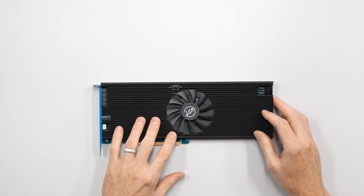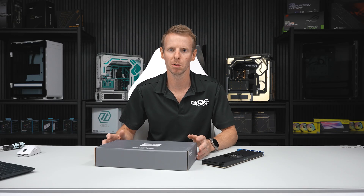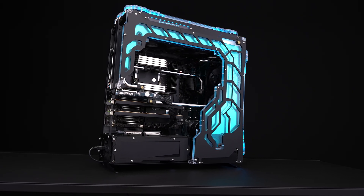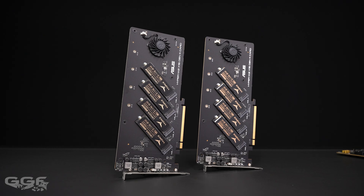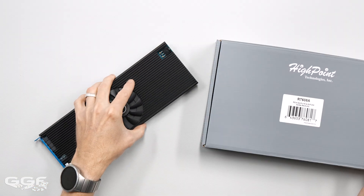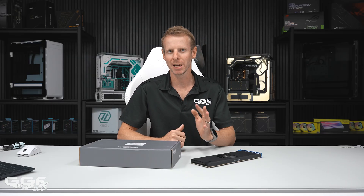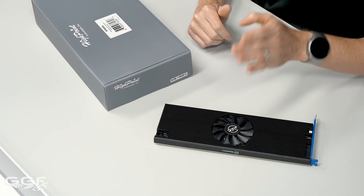So this is it here. Highpoint sent me this recently to use in an upcoming workstation build — I am upgrading my workstation to the latest Threadripper. Previously in my current workstation, I used two of the quad M.2 cards. They are basically the bifurcated cards that convert the slot to x4 x4 x4 x4. You have four drives and then away you go. You create the RAID array in the BIOS and that is it.